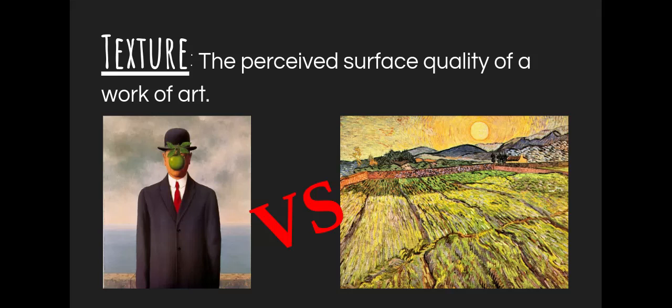I want to talk a little bit about texture. It's one of our elements of art — one of our building blocks of art — and it is the perceived surface quality of a work of art. Here are some paintings on my screen: one looks very smooth and one looks a little more rough. A lot of times in a painting, it might not actually be smooth or actually be rough — they might both actually feel smooth if I went and touched them, though I'd probably go to jail because if I touched a Van Gogh painting, I'd be in very much trouble. It's what it looks like it could feel like, but it doesn't necessarily have to feel that way.